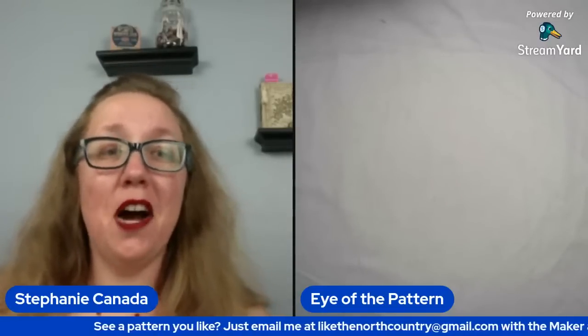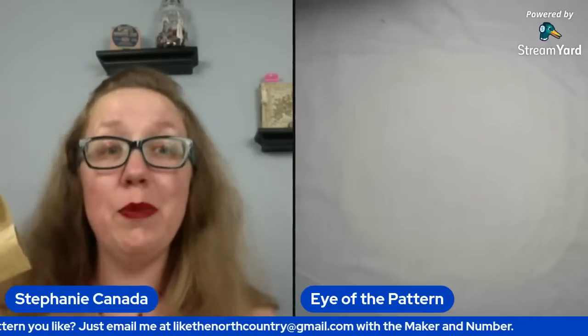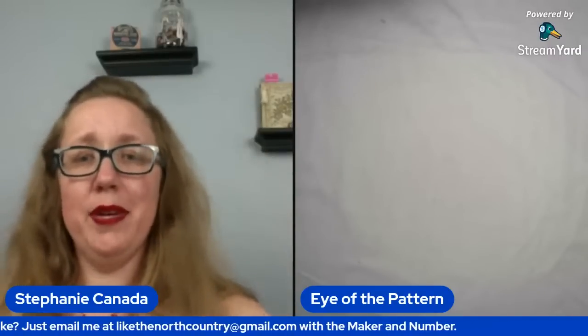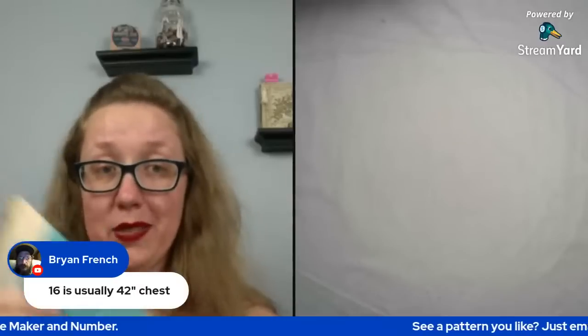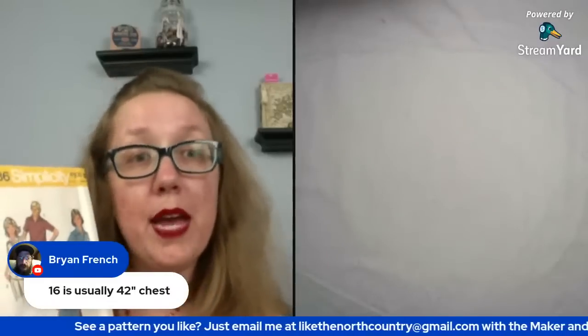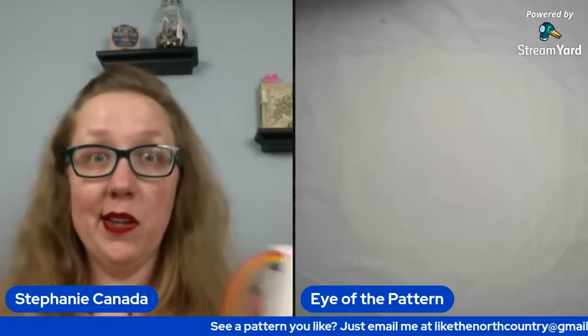Oh, that's good — so they misstocked this. This is the women's version in a bust 38, not the men's version. I don't know what the heck they did. Is it the right number? Six, four, three, six — that's the right size. But this is definitely a miss. A 16 normally is a 42 inch chest, but not this — they put a women's pattern in a men's envelope. Because for these unisex patterns, they would make both envelopes, the women's version and the men's version.